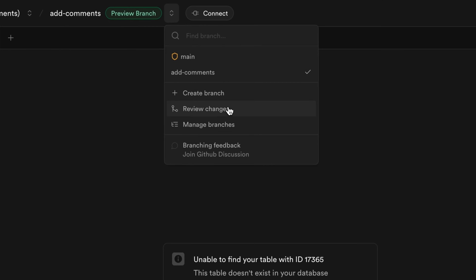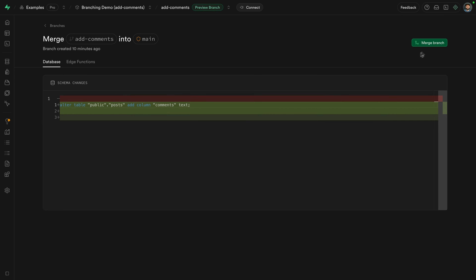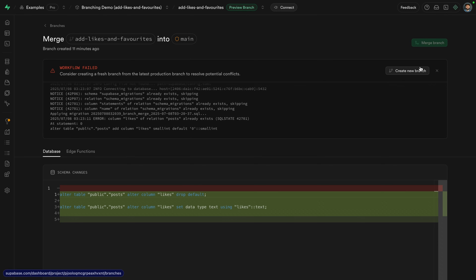This is a great way to prototype new ideas and thoroughly test them, and even get someone else on the team to review them before they're rolled out to production. Changes are presented as a PR-like diff where you or someone on the team can review exactly what's changed. It will also detect when your branch is out of date and allow you to pull in those changes before merging. And if there are any conflicts between these branches, merging will automatically be blocked until these conflicts are resolved.